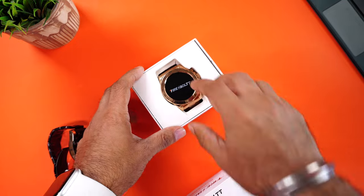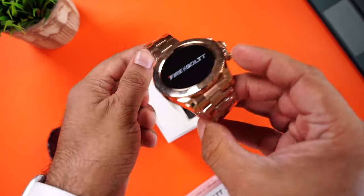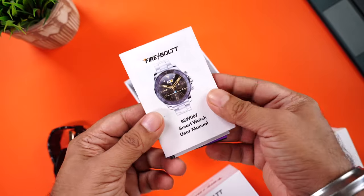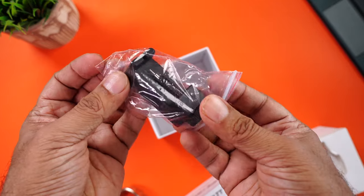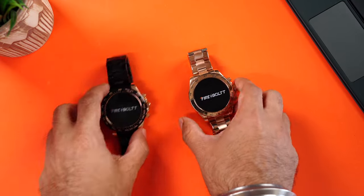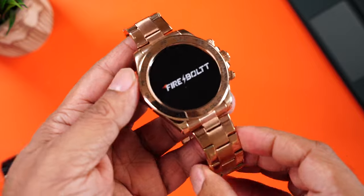Let's check out the other one — though we know the contents are going to be exactly the same. And there is the gold watch. This is so gorgeous. The same paperwork with the user manual, the strap adjustment tool, and finally the Pogo pin charging cable.